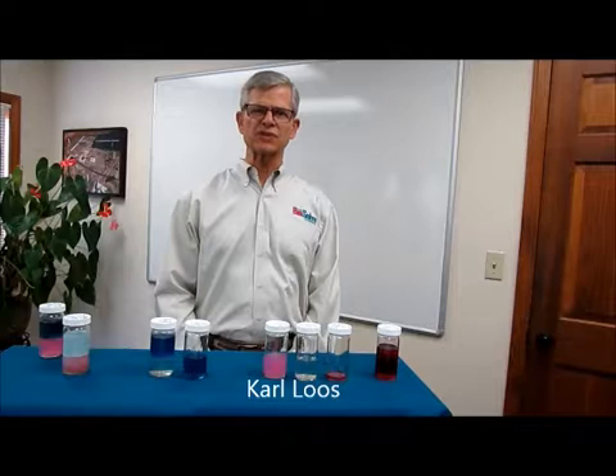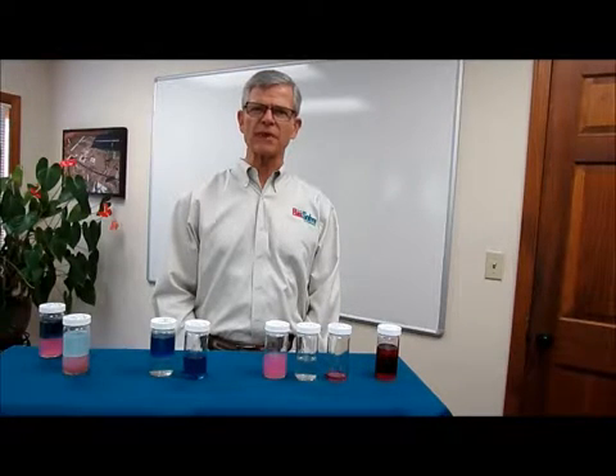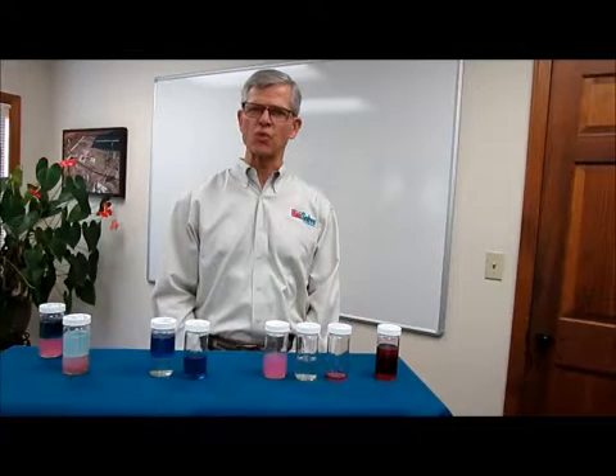Hello, I'm Carl Loos from the Biosolp Company, and today I am going to present a demonstration on how Biosolp Pinkwater works to control hydrocarbons with water.